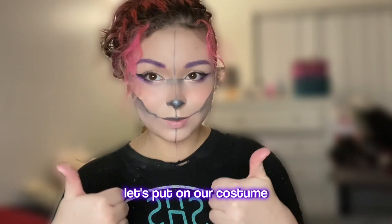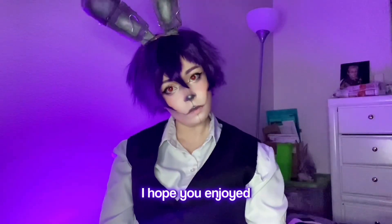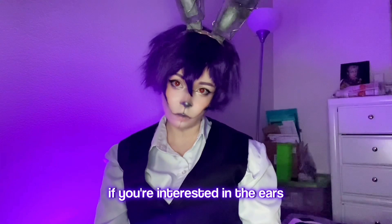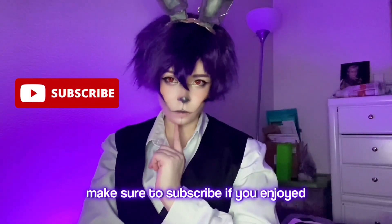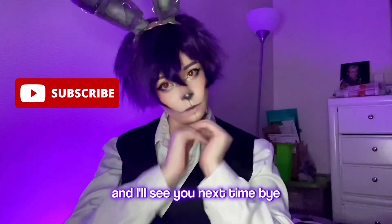And that's the makeup look! Let's put on our costume. Thank you so much for watching. I hope you enjoyed. If you're interested in the ears, I do have a template up on my Etsy shop for them. Make sure to subscribe if you enjoyed, and I'll see you next time. Bye!